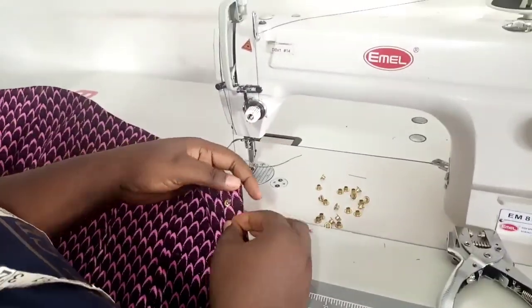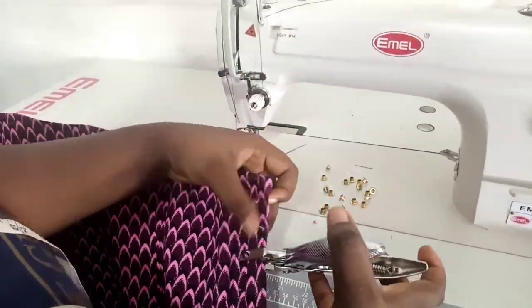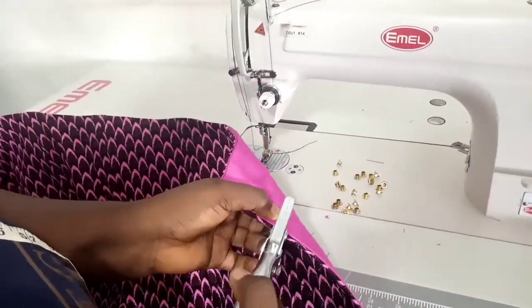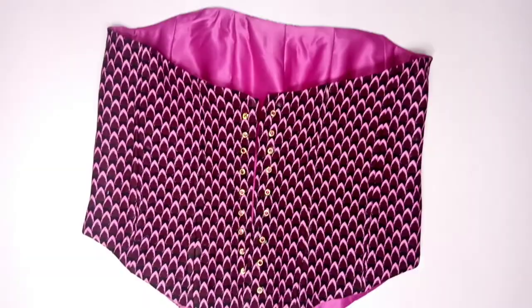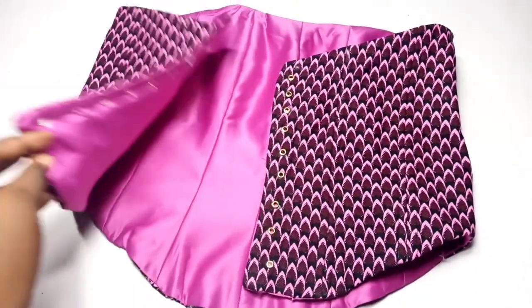Now I'm adding my eyelets. I'm using my eyelet plier — I have a video on this which I'll link up here, so do watch that if you don't know how to use an eyelet plier. This is the finished look!